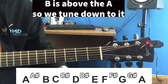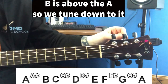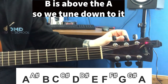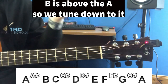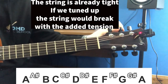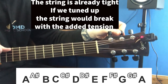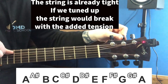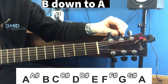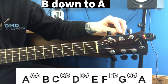Now we're going to do the A string. Notice our A string is also showing a B. In this case we're not going to tune up — we're going to tune down to A. The reason is that B is closer to A going down than going through the rest of the musical alphabet. Also, the string is very, very tight. If we were to tune up through B, C, D, E, F, G and then back around to A, more than likely your guitar string would snap. So we're going to tune that string down — there's A sharp — and tune it down to A. Now your A string is in tune.